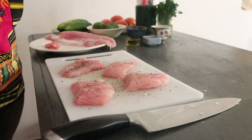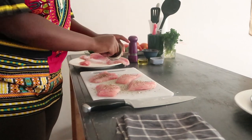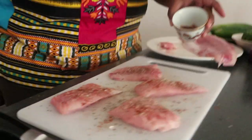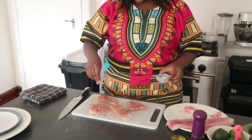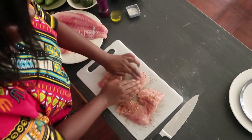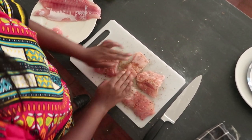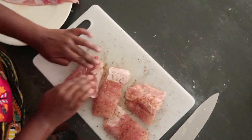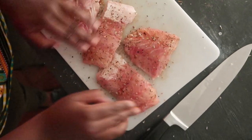For the seasoning of the fish, I'm using some black pepper, some oregano, paprika, and salt. Make sure that your fish is well seasoned on both sides — just turn it over and use the rub from the other side to spread it out evenly. Whatever seems to be less, you can add more seasoning. Once your fish fillet is nicely seasoned, it's time to head over to the pan.